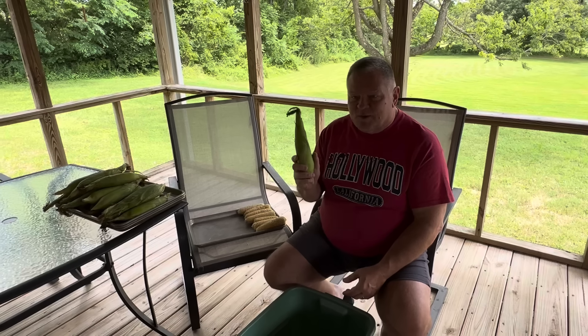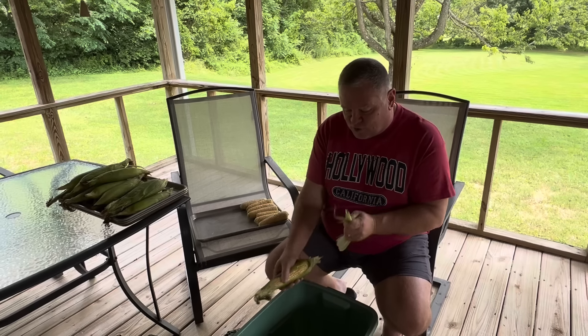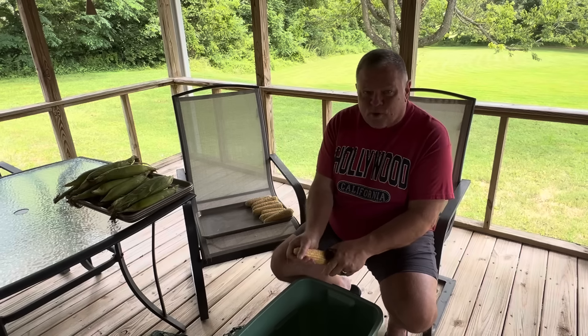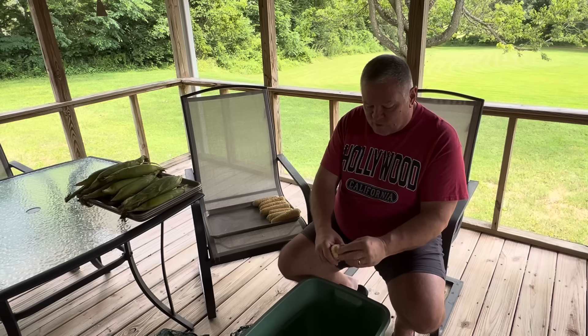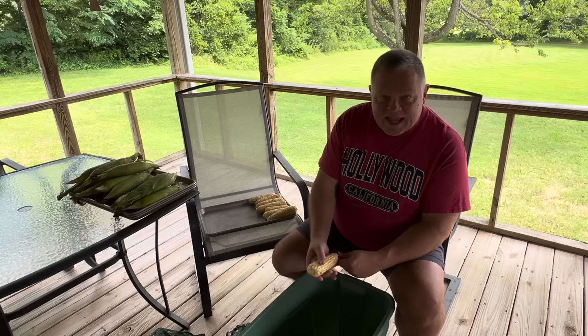You'll be with us while we shuck the corn. You're going to be with us as we wash the corn, making sure the silks are off the corn. You're going to be with us for the whole process. So stay with us — if you want our recipe for fried corn you need to just hang around today.